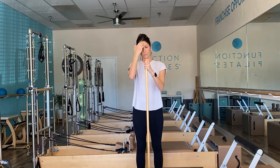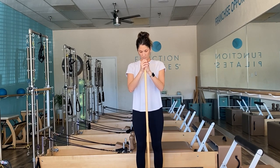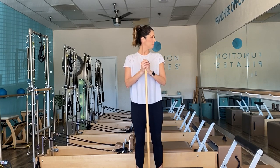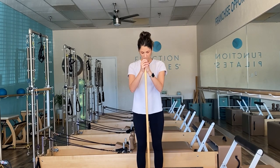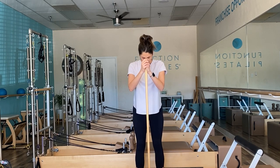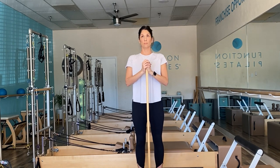Setting that pole down, standing hip distance apart in parallel, we're going to add in heel raises — about 10 repetitions, projecting yourself up like an elevator. Think of really allowing yourself to vertically lift up towards the ceiling rather than leaning into the pole. From here, let's turn your big toes to look at one another. You're exercising your ankles and your toes, creating circulation, strengthening and creating mobility as well.